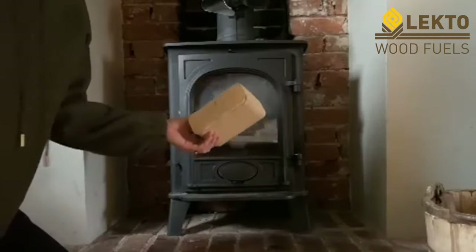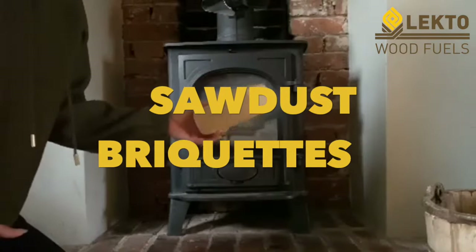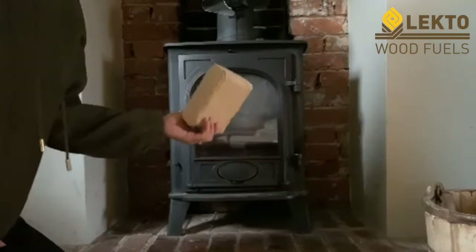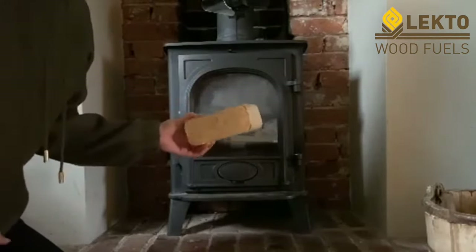Today I'm going to show you how to make a fire using sawdust briquettes. They're quite different to normal firewood, so if you follow the step-by-step instructions then you'll have a roaring fire in no time.